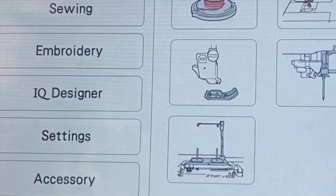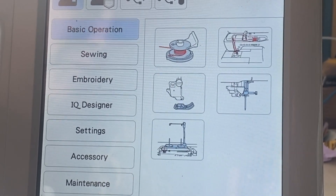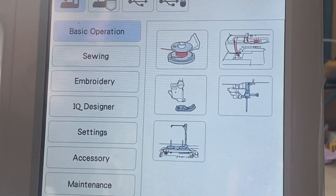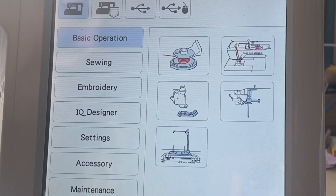If you go into video, it features a series of videos that go over some of the basic things on your machine: the buttons, winding a bobbin, embroidery technique, IQ designer, settings, accessories, and maintenance.